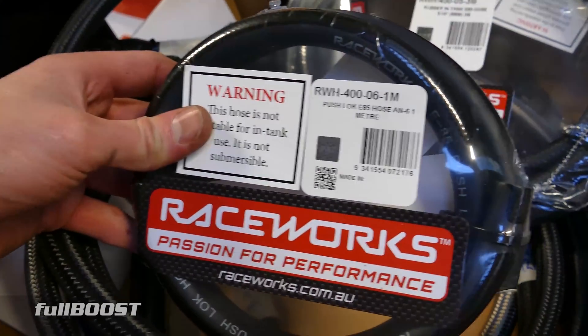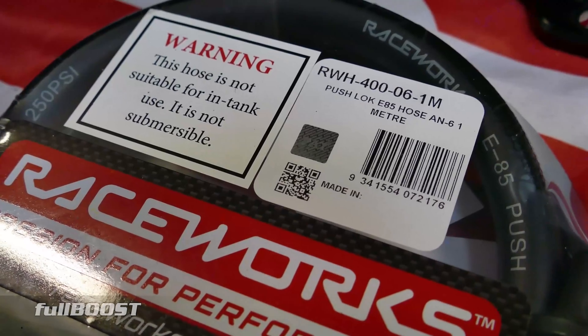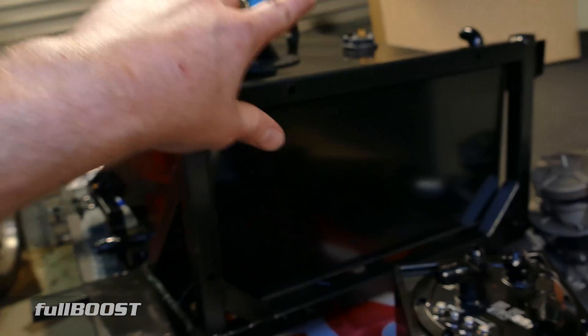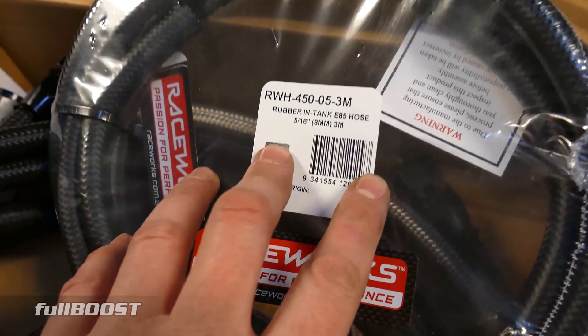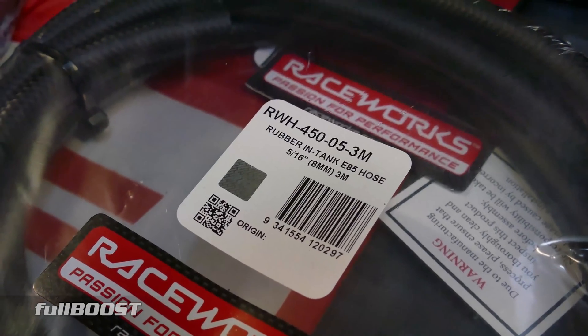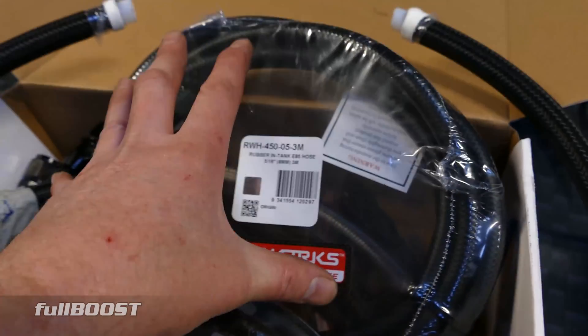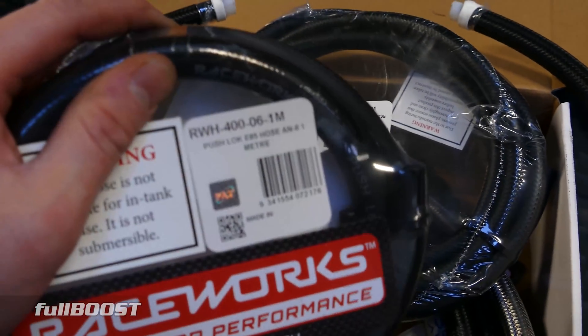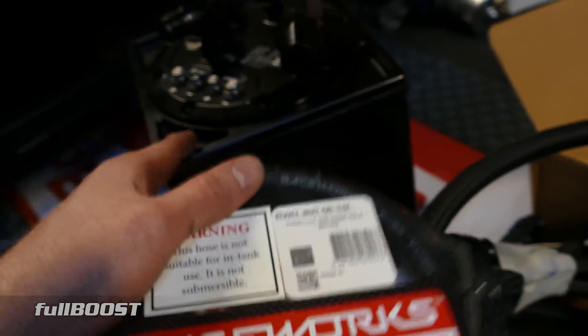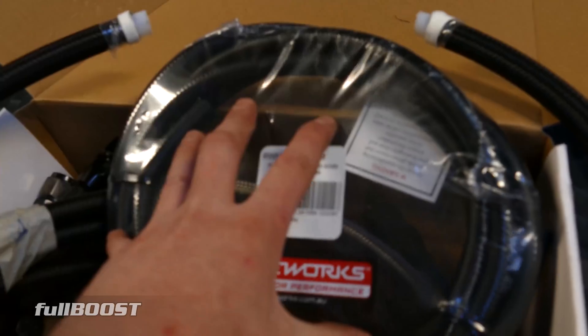This rubber hose I'll be using for just the breather on top of the tank — it needs a breather, so rubber hose is fine for that. We've also got some rubber in-tank E85 hose. You cannot use just normal rubber hose inside a submersed fuel environment — you must use the correct rated stuff.